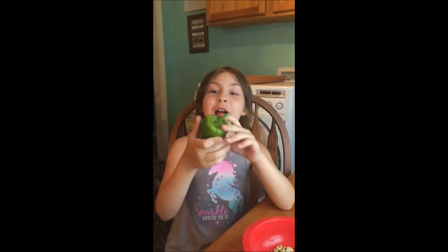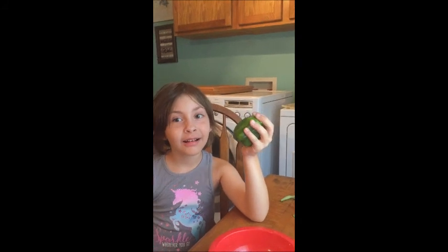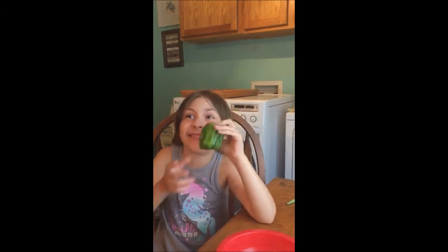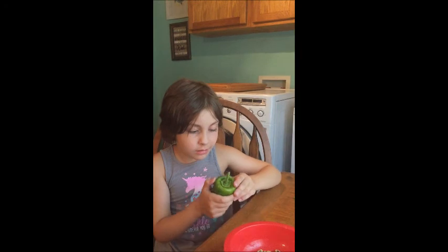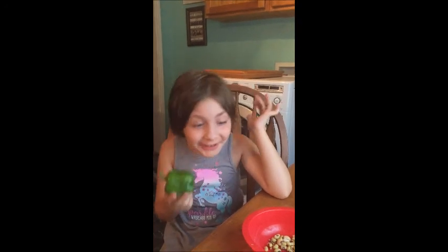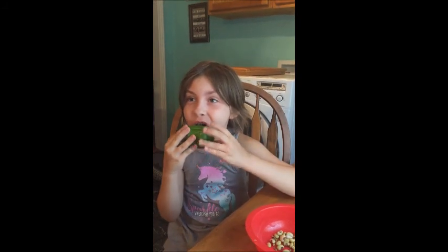Hey guys. I think we're going to be cutting open this bell pepper. I think you're right. Do you want to eat it with or without ranch? No, it's good. It's good, it's not spicy. Oh, a total failure. Never a total failure.